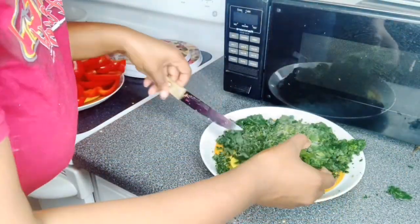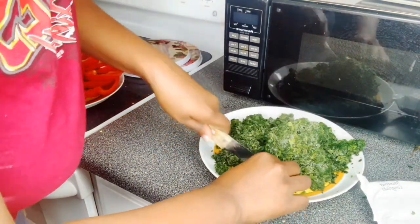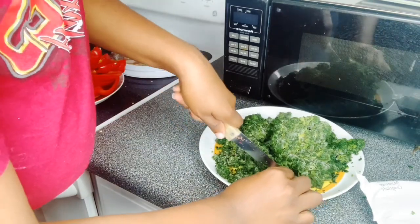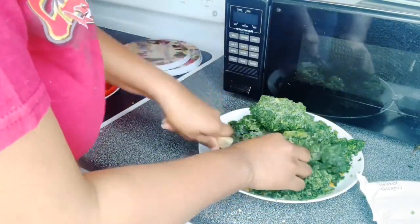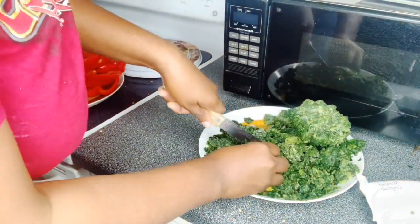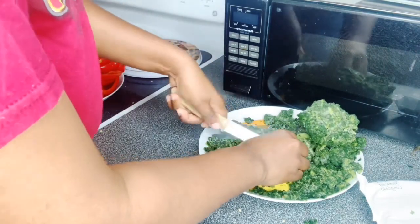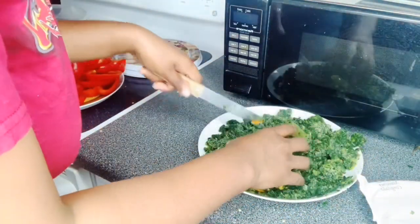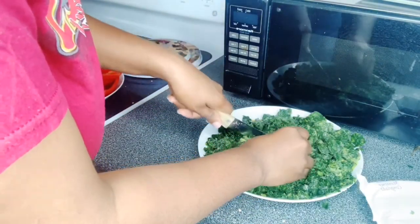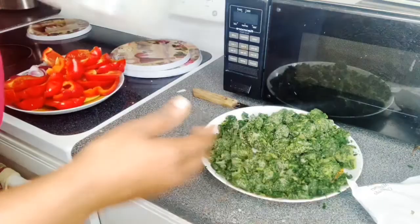We brought y'all in close so I'm going to show y'all. This is already chopped spinach — I like to chop it down some more, especially the big pieces. Excuse this knife that I got right here y'all, I got to buy me some more kitchen knives. I'm going to put it in this bowl and rinse it off.